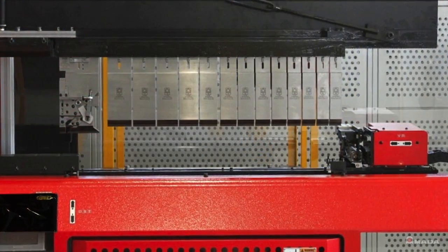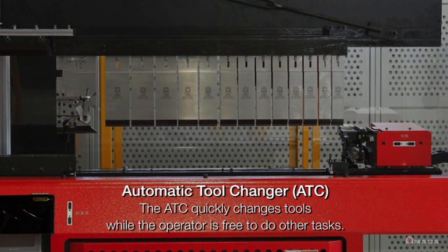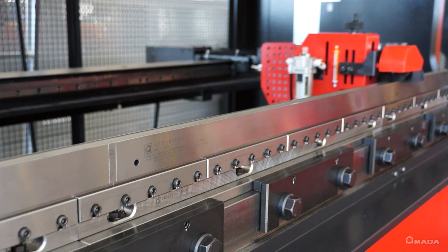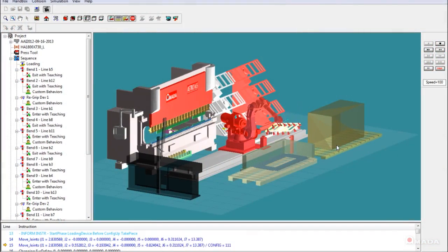An automatic tool changer is also available, which has the ability to swap tools during bending to minimize initial setup times. There is also a die cleaning unit that ensures dies are maintained in optimal condition.